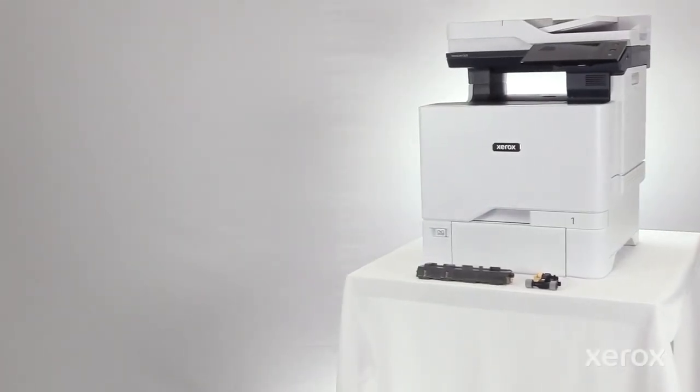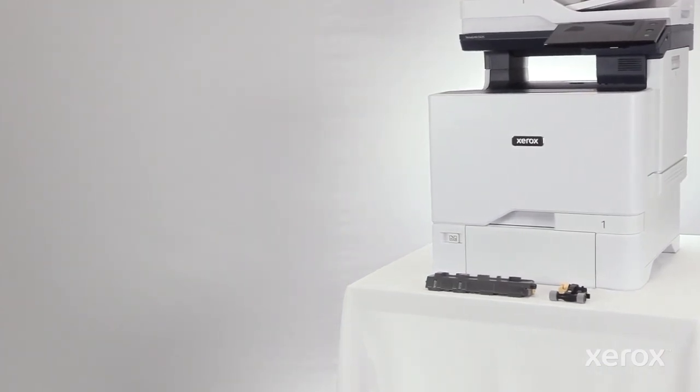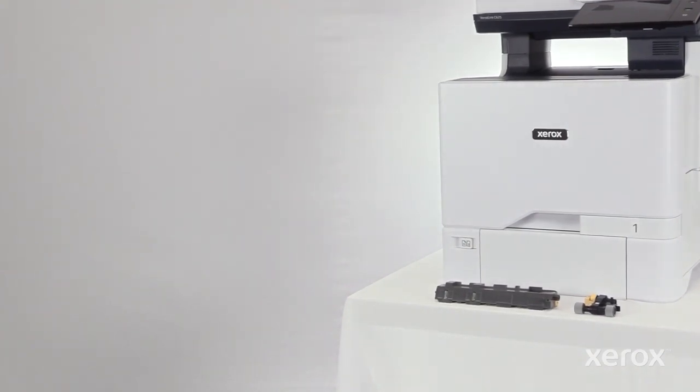This video shows how to replace the Paper Tray Maintenance Kit for the Xerox VersaLink C625 Color Multifunction Printer. The Paper Tray Maintenance Kit consists of a Paper Tray Feed Roller and Separator Pad.